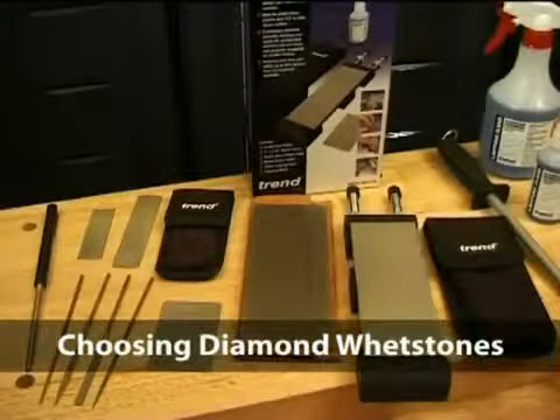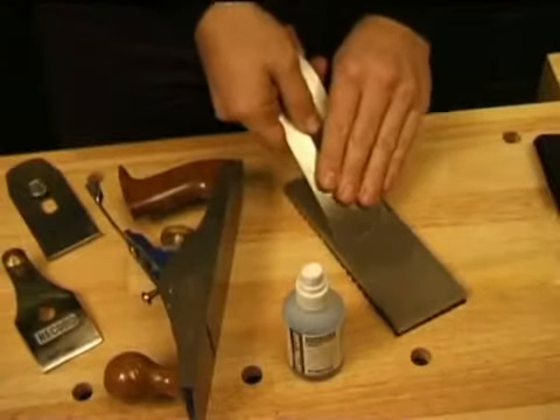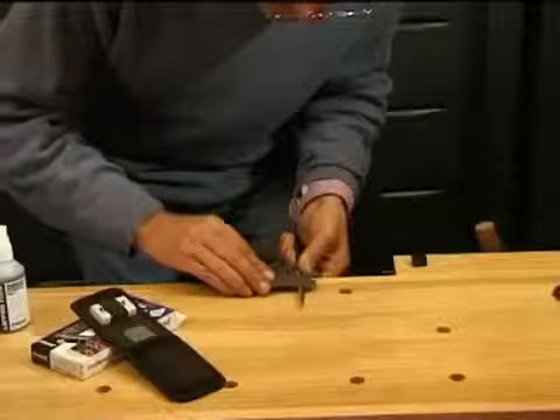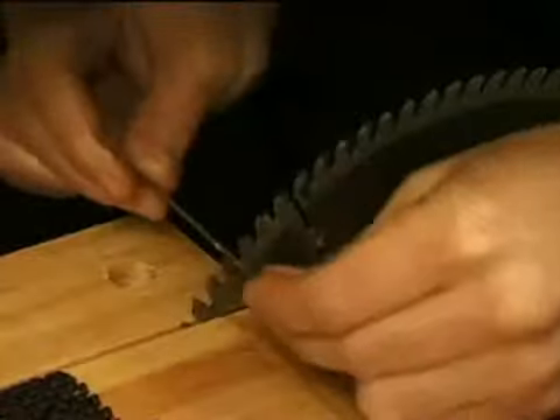The range of Trend Diamond Whetstones covers many sharpening applications: in the workshop, in the garden, around the home, for leisure or on site.